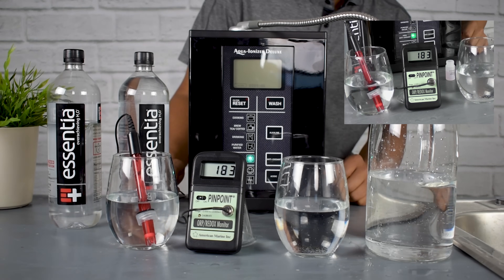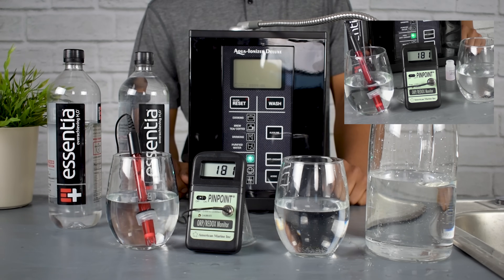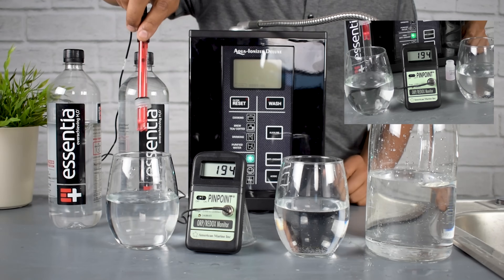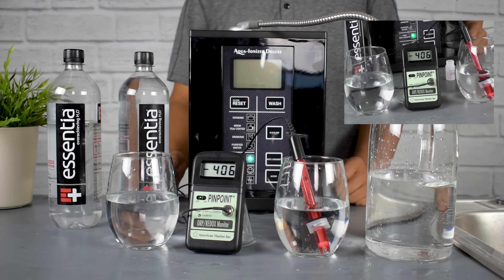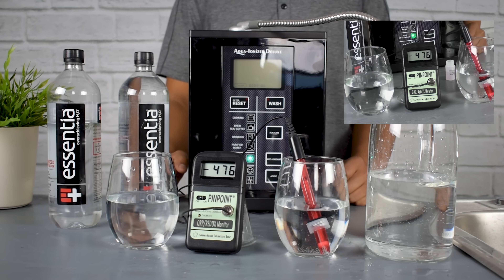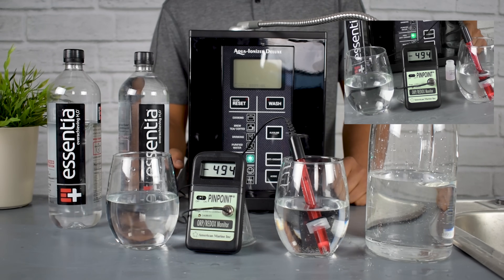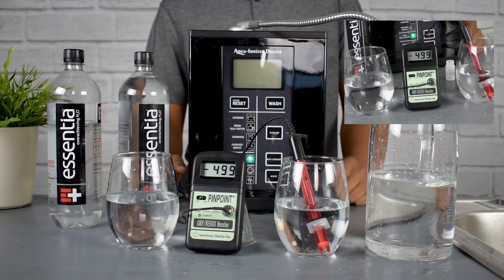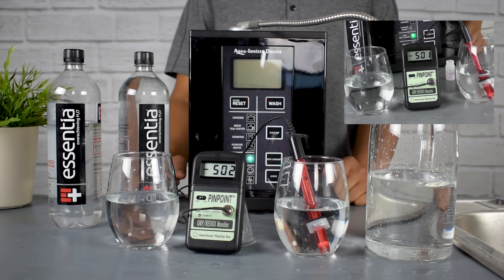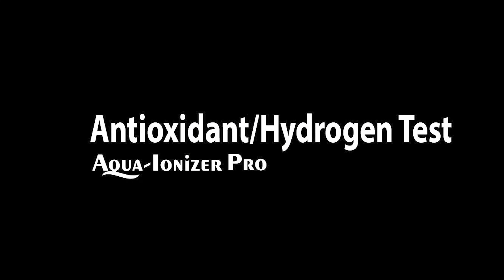Let's check out how the Aqua Ionizer Deluxe 9.5 does with antioxidants. The ORP — the oxygen reduction potential — and look at that: we jump down to a huge negative 450 ORP. That is a definite antioxidant water, very similar to fruit water made from pomegranate juice — and this is even more powerful than that, with more antioxidants than standard pomegranate juice.